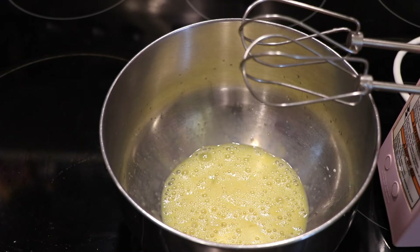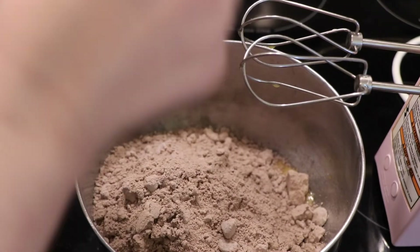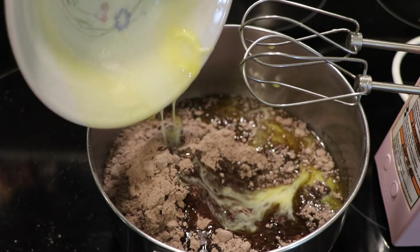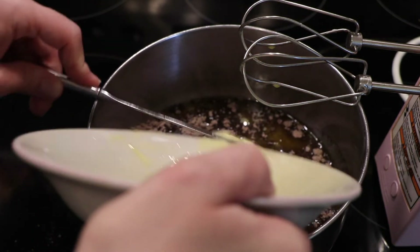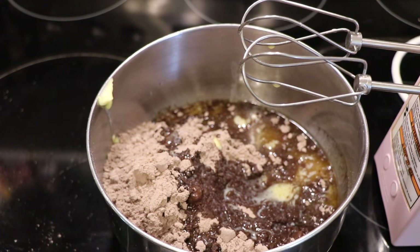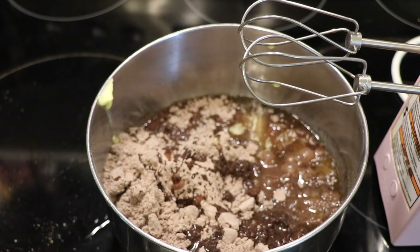Now I'm going to go ahead and add my melted butter — I just melted it in the microwave. And now I'm going to add one quarter cup of water. I spilled a little bit of it but I think we're okay. I'm going to mix this up now.